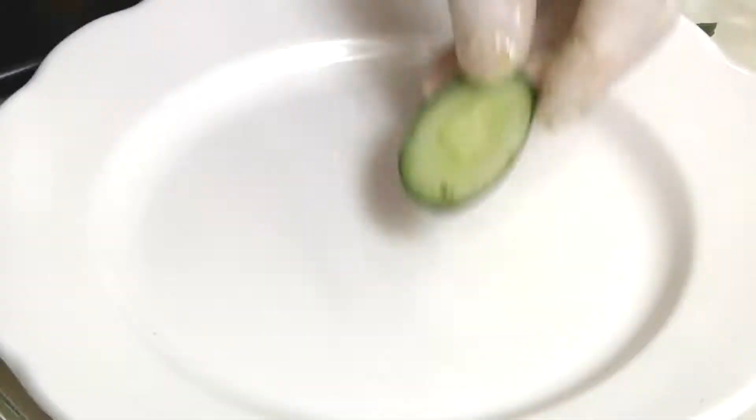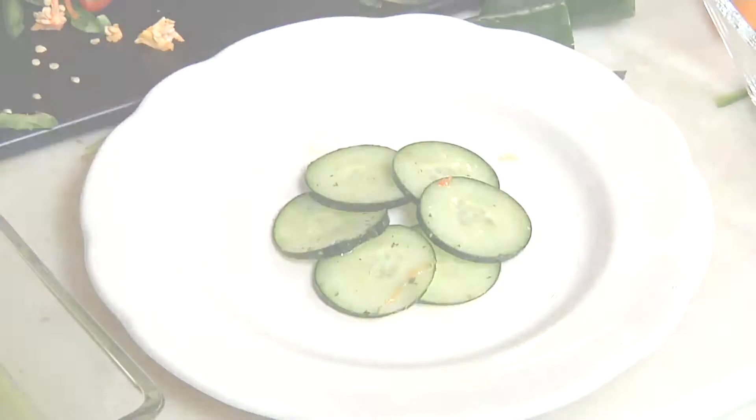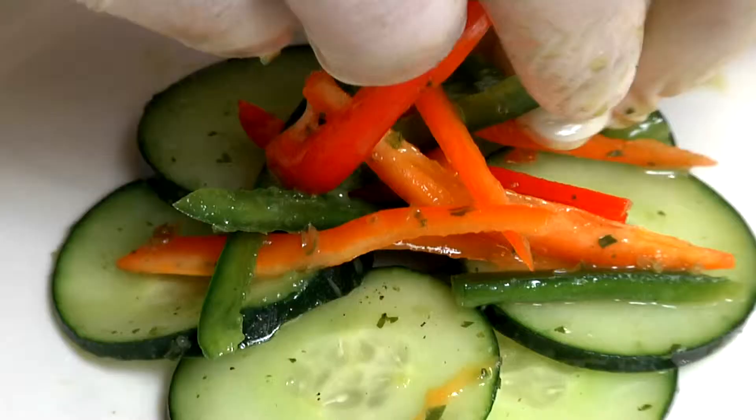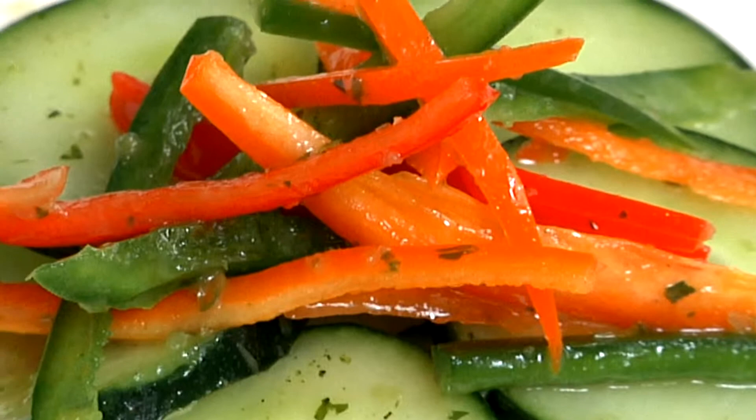And we're going to turn this now into a pretty little salad. We're going to arrange the cucumbers on the plate, then take our jalapeños. So we've got our jalapeños now on the salad. We're going to add a little more dressing, clean up the edges, a little bit more salt and pepper. And this has some herbs mixed in — the same herbs that were in the dressing.